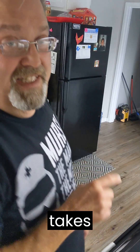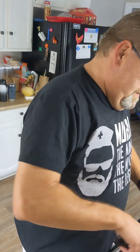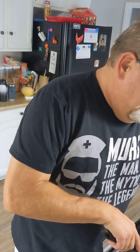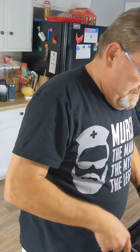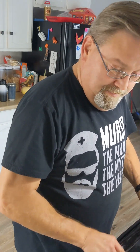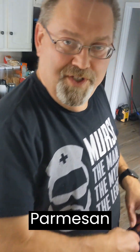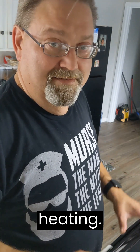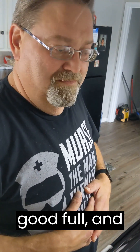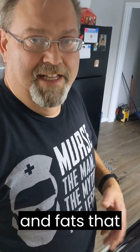And this also tastes excellent. Speaking of bread sticks, there they are. And on top of this, add a little extra Parmesan cheese. This whole serving right here is wonderful for eating something that makes you feel good, full, and doesn't give you all those calories, carbohydrates, and fats that you don't want.